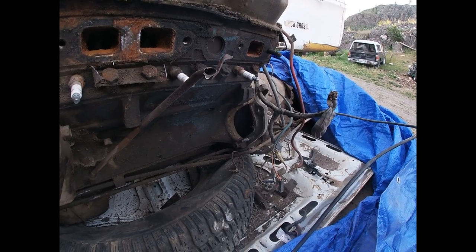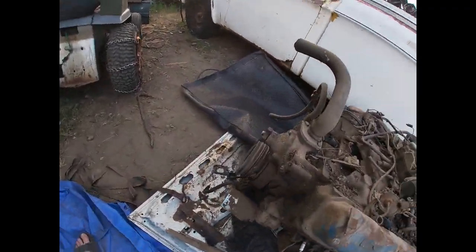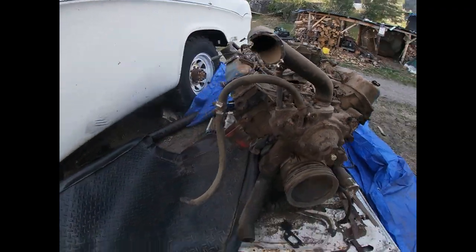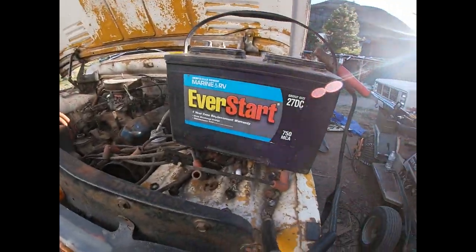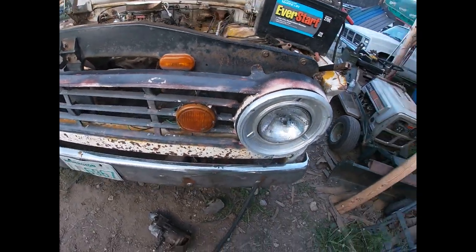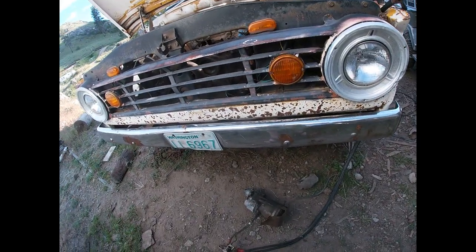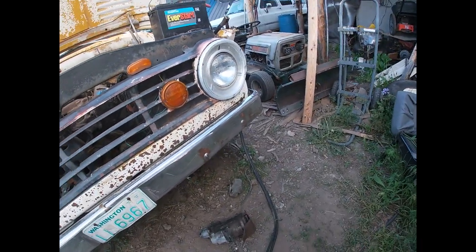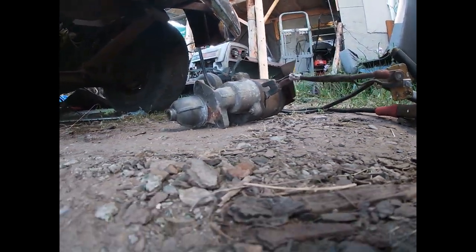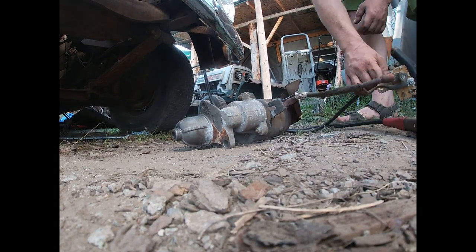Hey look, it gave it up — that wasn't too bad. Man, still so many parts off this thing. Not a bad battery. Usually I put it in the battery box, but I'm kind of not putting it in the truck yet. I'm going to rock the ground up.